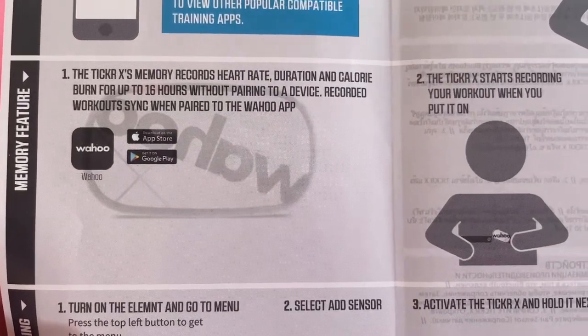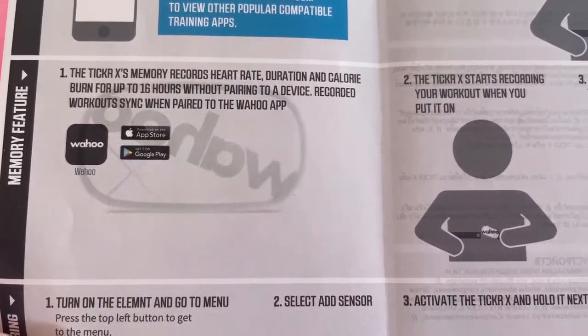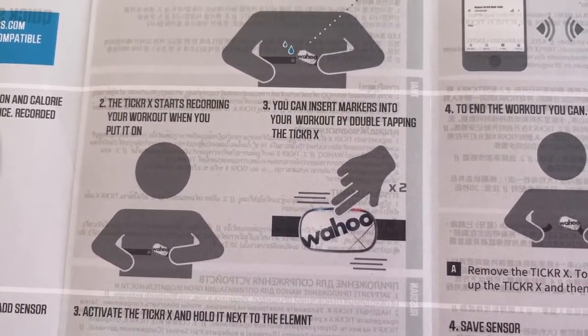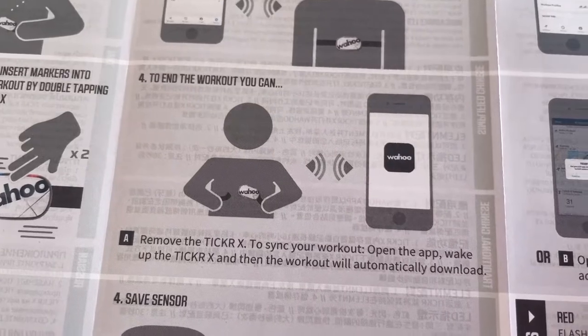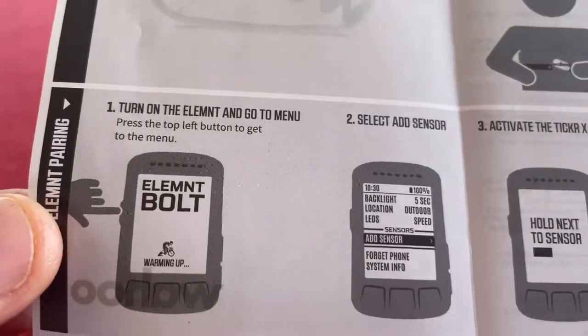Ticker X memory records heart rate, duration, and calorie burn for 16 hours without pairing to a device. Ticker X starts recording when you put it on. You can insert markers into your workout by double tapping the Ticker X — that is really cool. To end the workout you can remove it. Wow, that's pretty cool. I like that, that's a great idea.